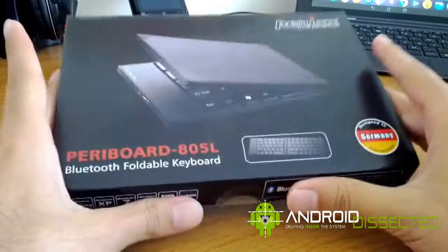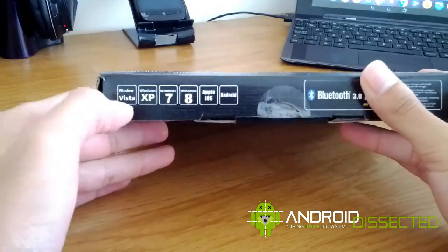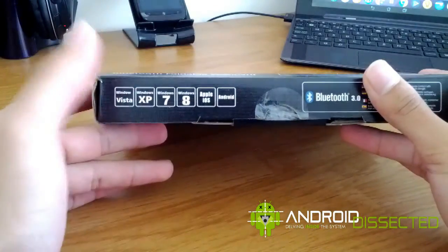This is the box itself. At the front here you can see it's compatible with pretty much every operating system — Vista, XP, 7, 8, Apple iOS, and Android.